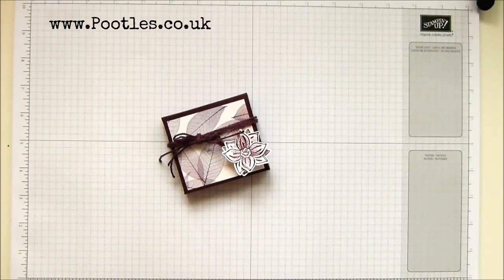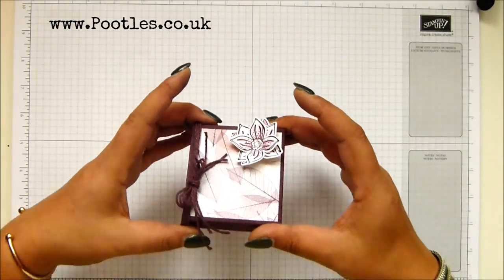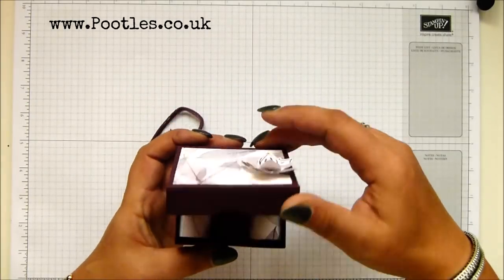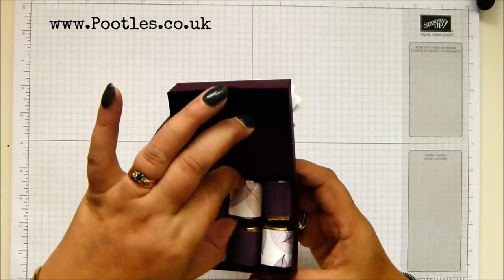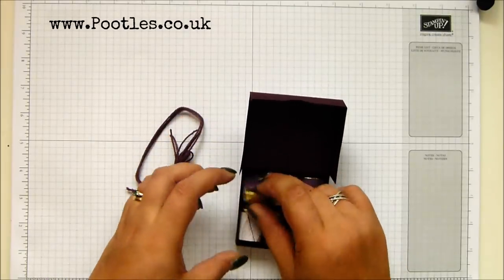Hi there, it's Sam from poodles.co.uk. Thank you very much for joining me today. Today's project is this one, and this is a little Hershey Nugget box. I made this box originally back in 2015. I acquired a bunch of Hershey Nuggets from the incentive trip.